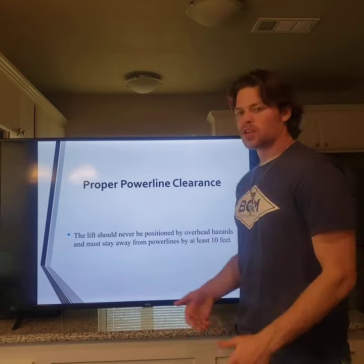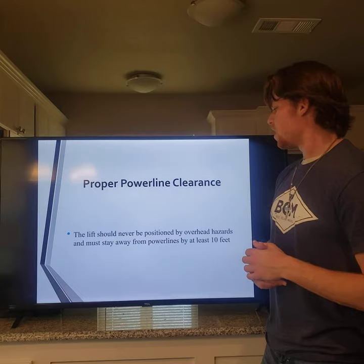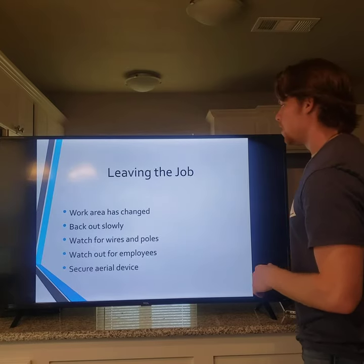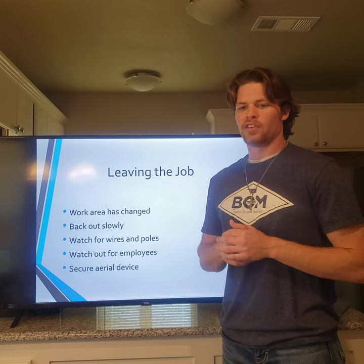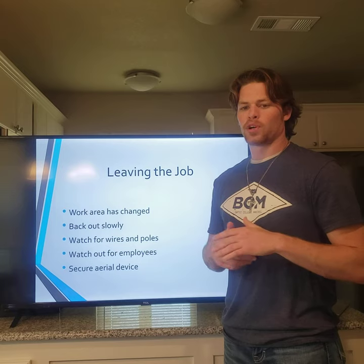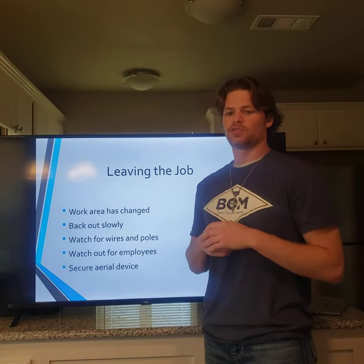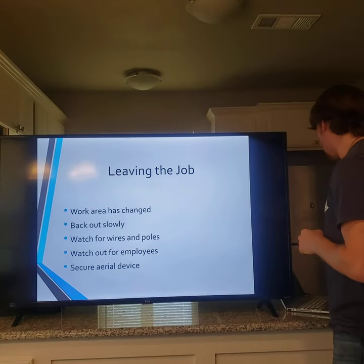Power panel clearance: the lift should never be positioned under overhead hazards. It must stay at least 10 feet from power lines — preferably more. When leaving the work area, it's crucial to know that the work area has changed, equipment has been moved, and back out slowly. Watch out for poles, devices, and employees. When the job is complete, secure the truck, traveling devices, and pick up all surrounding equipment.